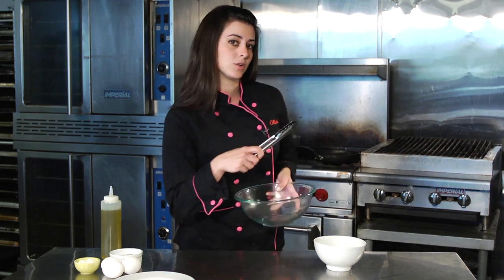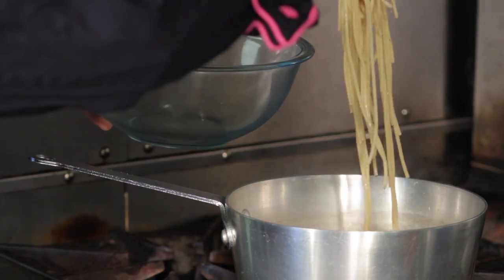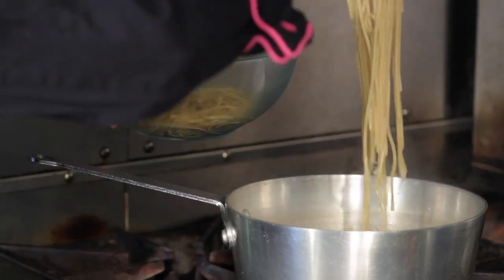So what we're going to do is take our glass bowl. I have some whole wheat pasta already cooked, so I'm going to go ahead and grab that. Don't worry about getting some of your pasta water in your dish — you want that. That's going to help make the sauce.